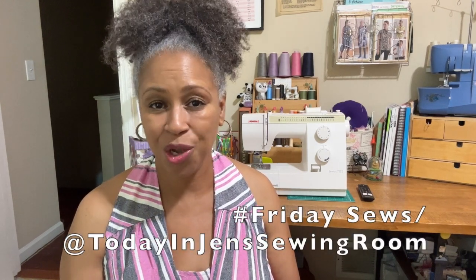Friday Sews is where we talk a little bit about life and a little bit about sewing. It was created by Jen with Today in Jen's Sewing Room. She just wanted to bring the sewing community together so we can talk about our projects and update you week by week on what we have going on. I'm so excited to share with you this jumpsuit that I have on. We're going to talk about this and a little bit about life, so let's get started.